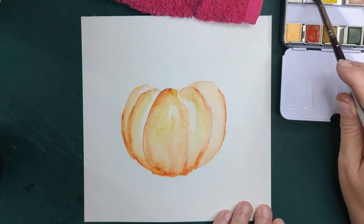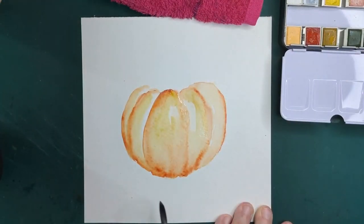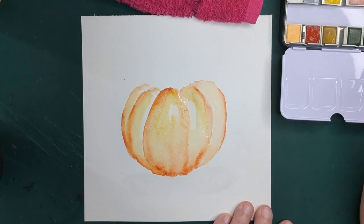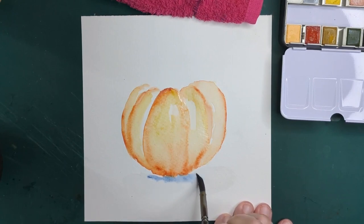We're waiting for some of that to dry. We don't want to bring this in too close; we don't want to intermingle the colors. That's why I worked mostly dry here — to not get too much overlay or too much blending in.